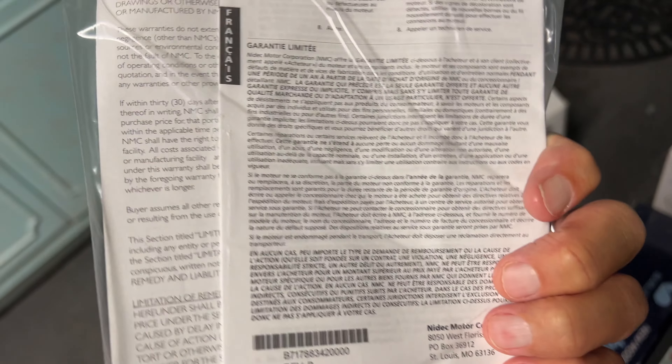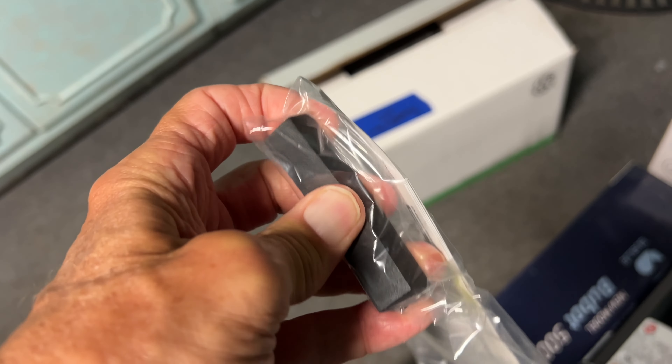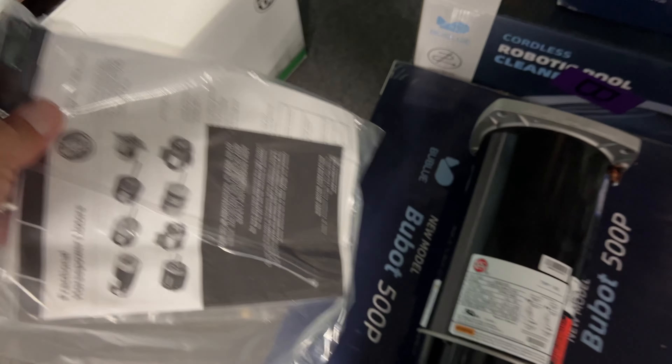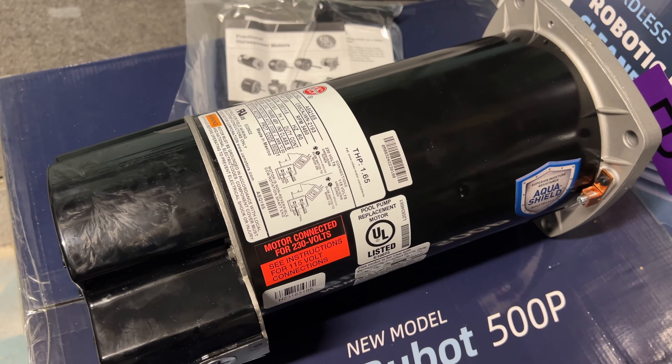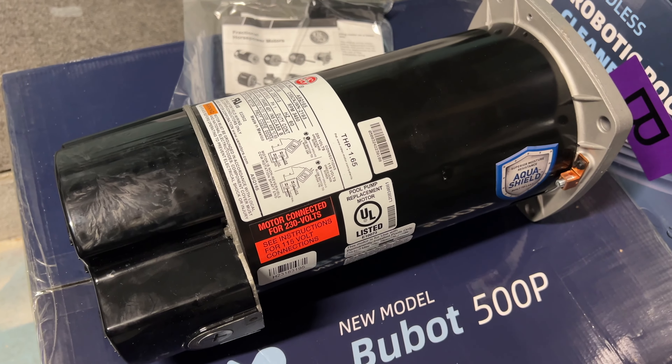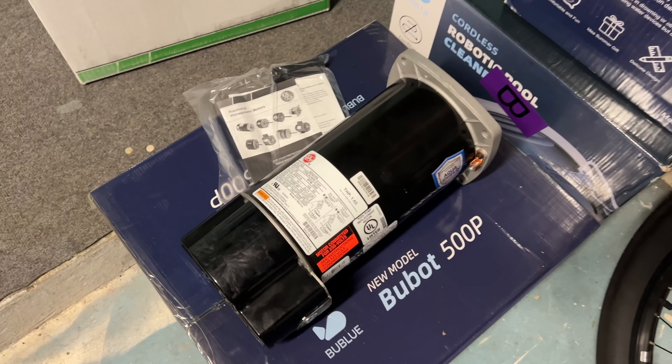It does come with some information. I believe it has a little rubber thing you can put underneath to hold it. And that's everything that comes in the box. If you go directly to the supplier, maybe $300. This one I bought from Summerland Pools for $335, so that's the kind of money you're going to have to spend.